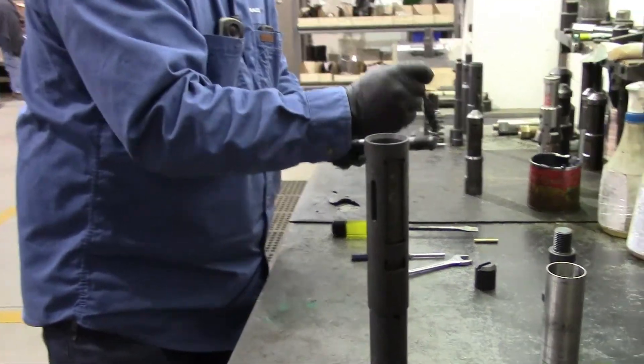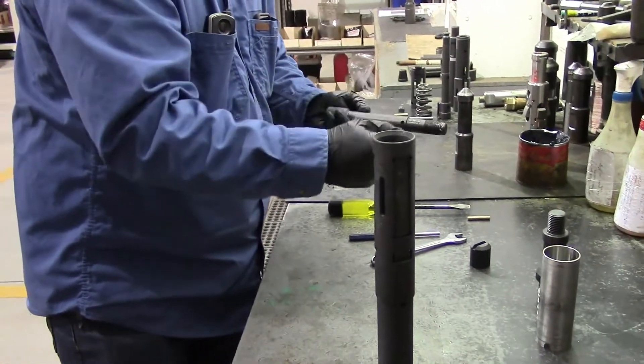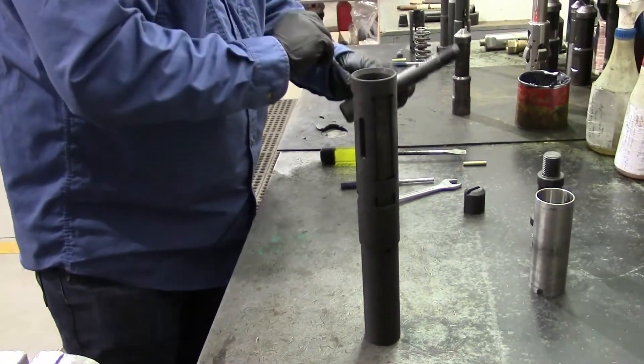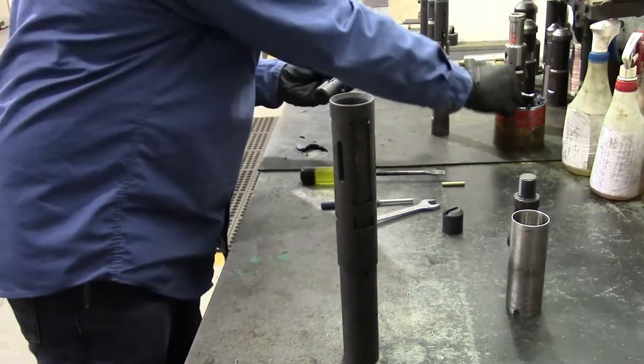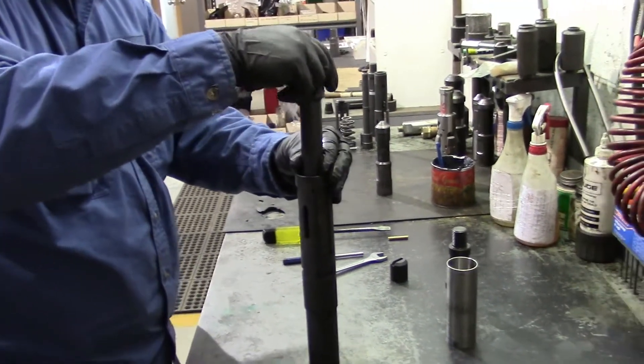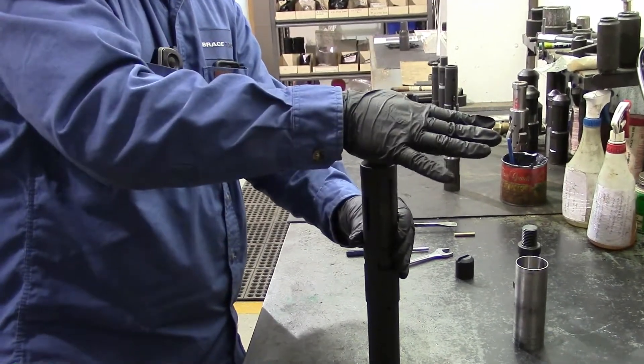Put some grease on your threads because you can't grease them after they're in there, as they're kept inside the housing. Install your core and let it drop down in there. Be careful when passing the dogs so you don't knock them out.